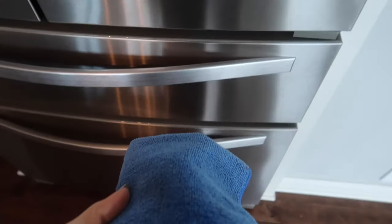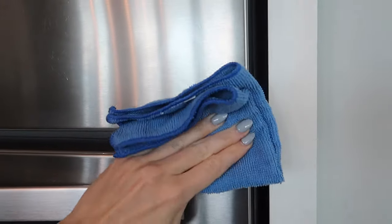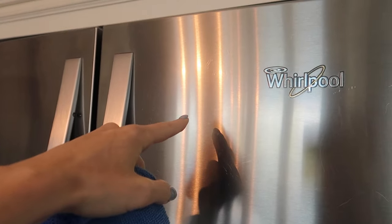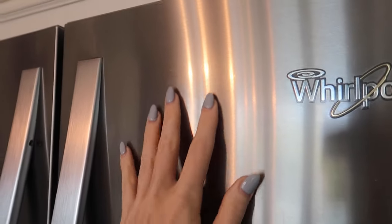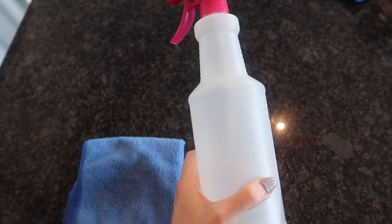Rubbing alcohol — that is all you need to really clean stainless steel and remove fingerprints. Now, will any of these prevent future fingerprints from coming? No, not necessarily. Even the one labeled fingerprint-resistant doesn't necessarily resist fingerprints. As you can see — I don't know if the camera will pick it up — it's left a greasy film on top of the refrigerator. Buying a bottle of rubbing alcohol is much cheaper.